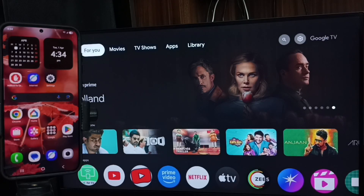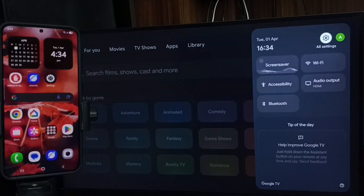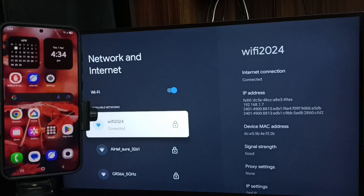Hi friends, this video shows how to do screen mirroring. First, let me go to TV, select settings icon from the top right corner, go to Network and Internet. Here you can see I have connected this TV to a Wi-Fi network named Wi-Fi 2024.